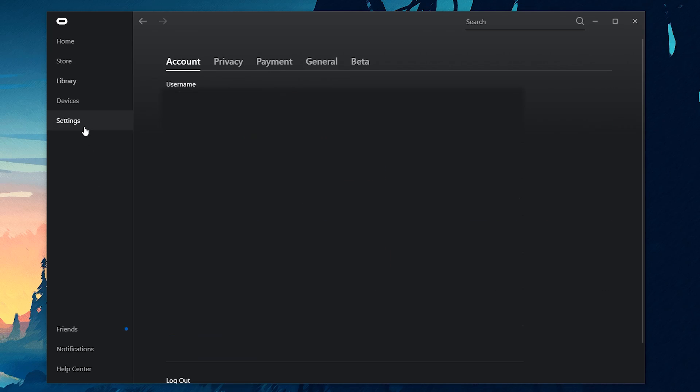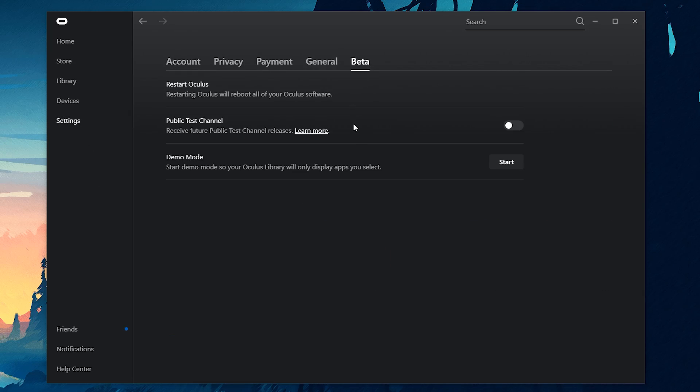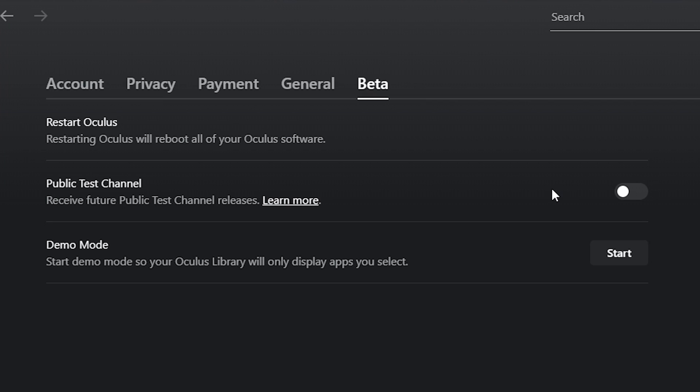In my previous video, I said that you had to opt in to the public test channel on your Oculus Rift Home app. However, that was only the case if you had the Oculus Quest Developer Mode on. Since recent updates by Oculus, the public test channel does not support Oculus Link until further notice. So if Link does not work for you, make sure you opt out of the public test channel. I found out that Developer Mode also works with Link now without the public test channel. If you don't know what I'm talking about, then you are probably already good to go.